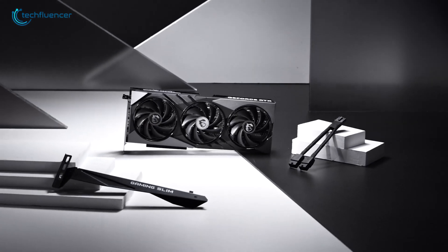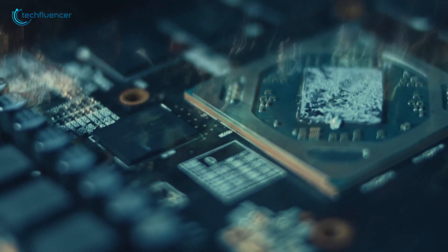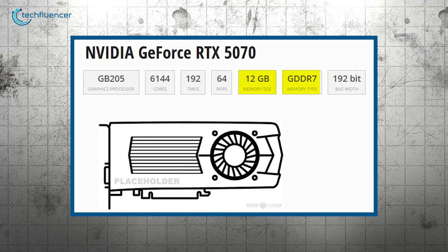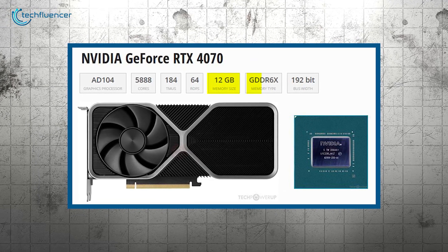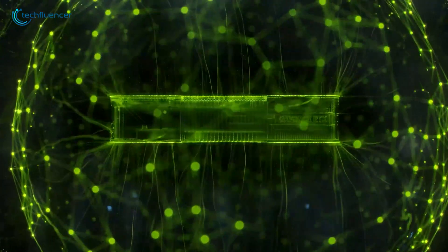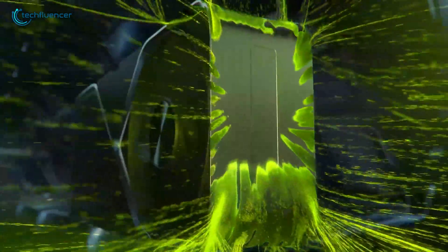CUDA cores aren't the only factor at play. Memory is another key component, and this is where things get really interesting. The RTX 5070 is equipped with 12GB of GDDR7 memory, while the RTX 4070 features 12GB of GDDR6X memory. The difference here lies in the memory type.